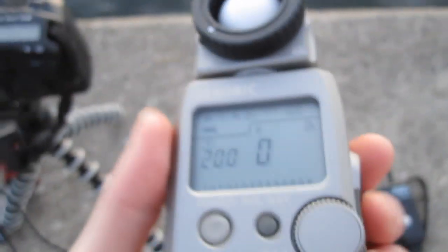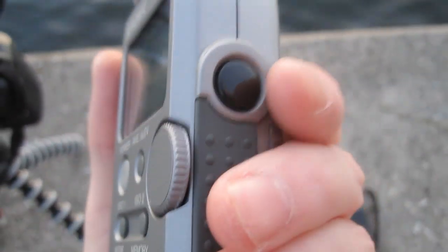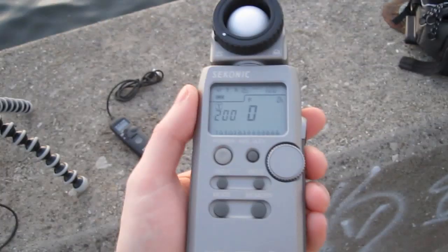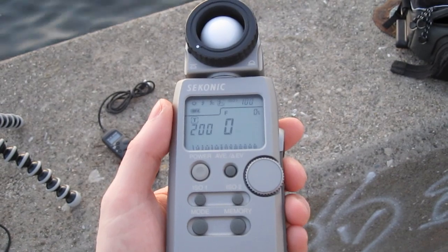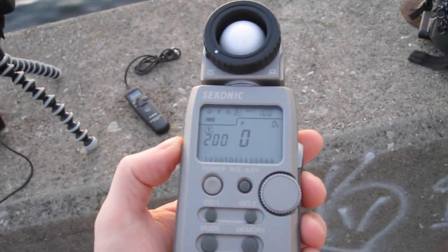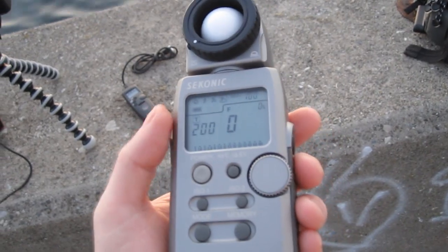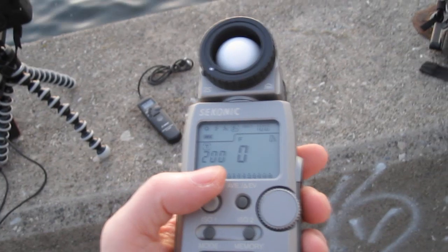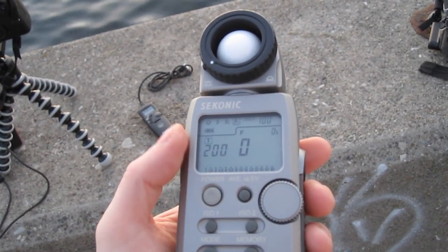Using the L358 again — the advantage of using the L358 is you can trigger both camera and flash simultaneously. Or you can trigger the flash to get your flash reading by setting channel 1. For example, I have channel 1 set for the camera and channel 2 for the flash unit, which I'll set up in a second.